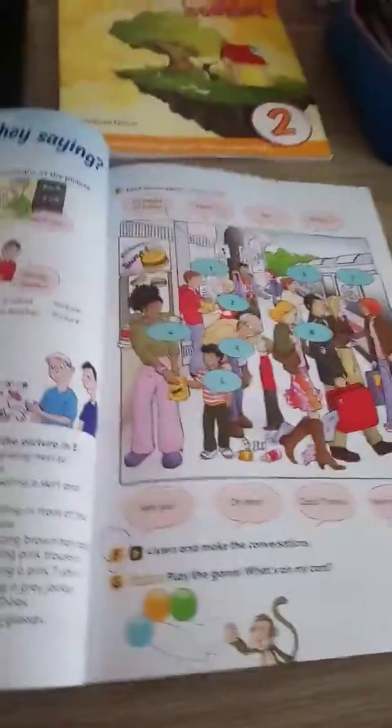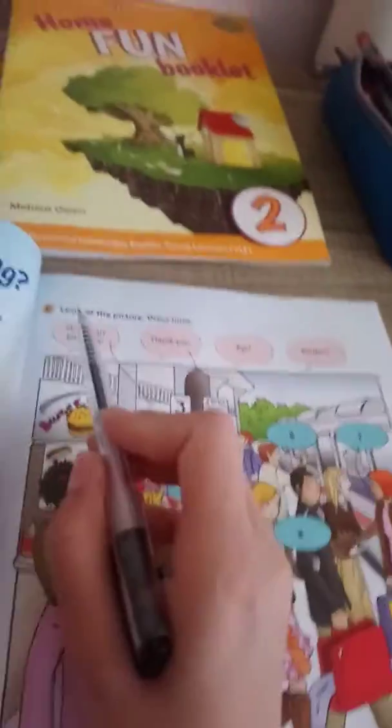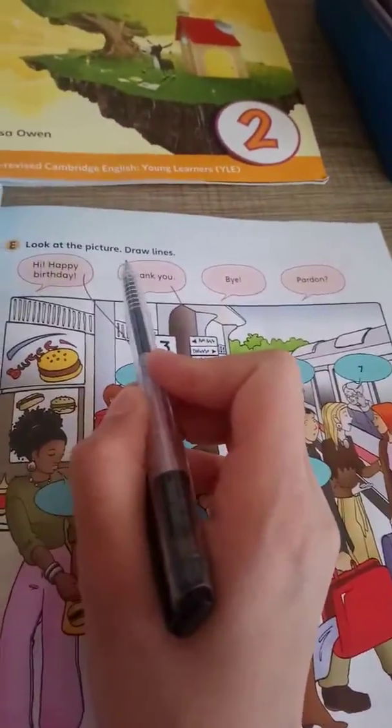Again, dear students, today put your Fun for Starters book on your table and open page 91. Page 91 — which book? Fun for Starters, page 91. In part E, we will look at the picture and draw lines.